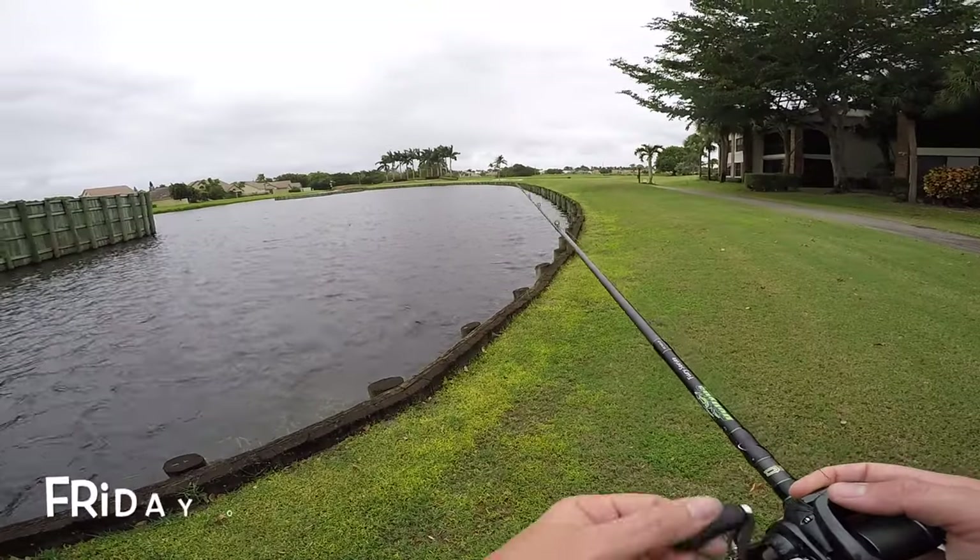I'm going to try out that new Savage Gear 3D rat that they sent me — you've already seen the unboxing video. And Brooke's going to throw a sango.